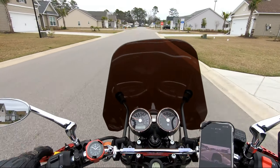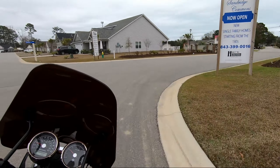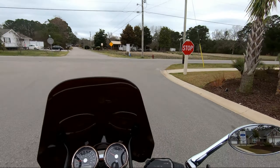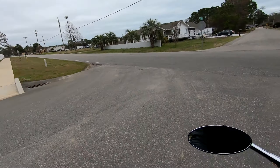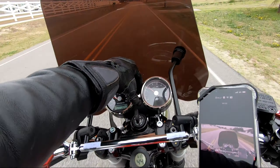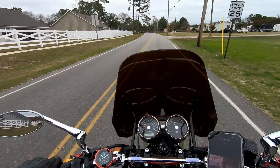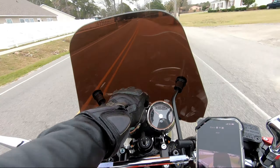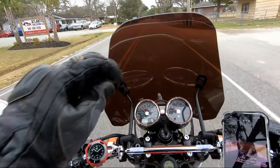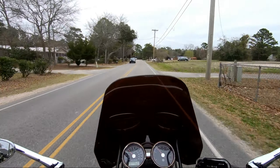Yeah, I like this setup a lot. Even on a cold gray day, my thermometer says it's 62 degrees Fahrenheit. I've had this bike about a month and I've got 1,800 miles on it. I'm really enjoying this guy quite a bit. It's hard to tell, but I think I'm getting around 50 miles per gallon.